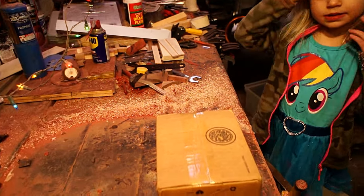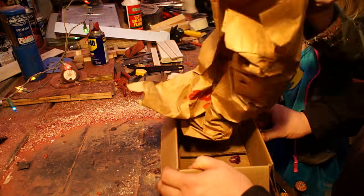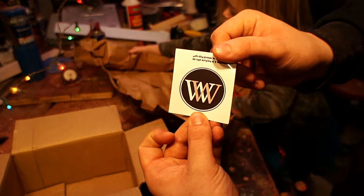Hey everybody, this is Tyler with Tapper. So happy to be with you here today for my first collaboration video ever. We partnered with a really cool channel called Wood by Wright — you'll see his logo right here.